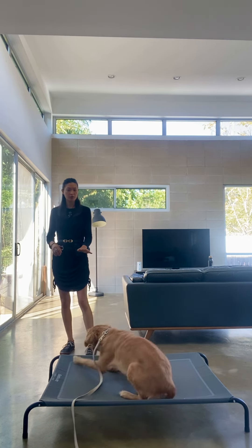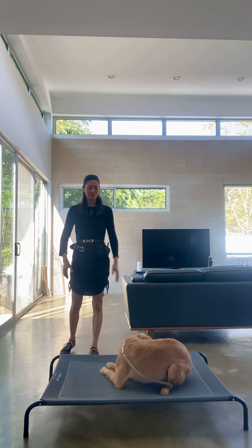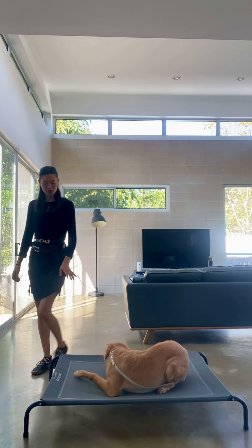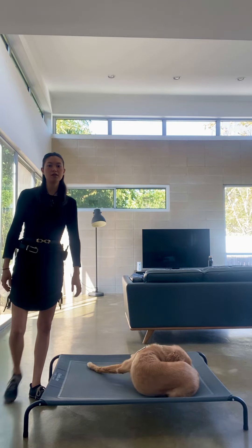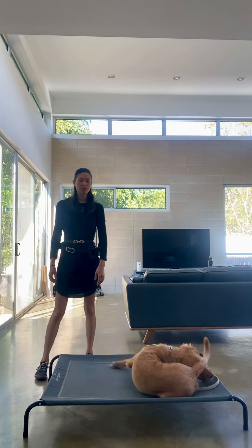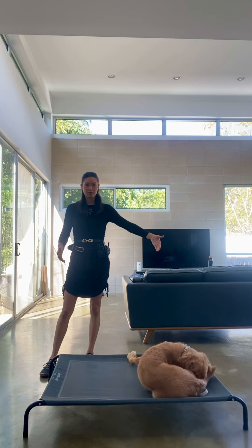She doesn't need to hold position. The only rule is don't get off until I say — all four feet have to be on. But she can be as excited as she wants up there: she can plank the leash, chase her tail, jump in the air, she can have something to chew on, she can have a toy. The only rule is don't get off of this.